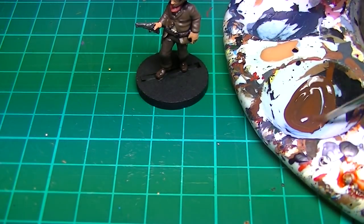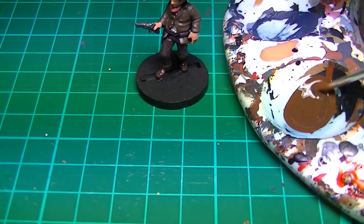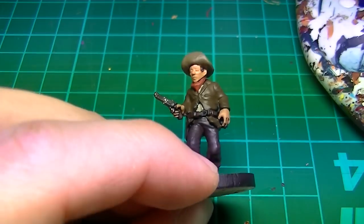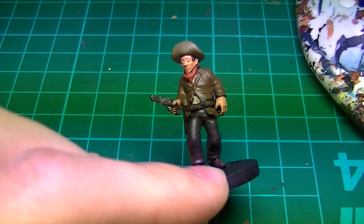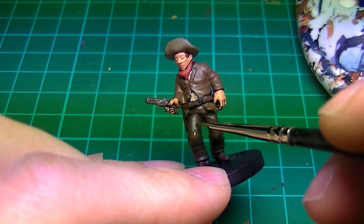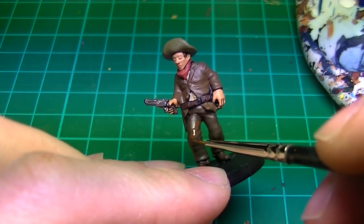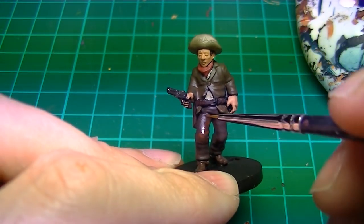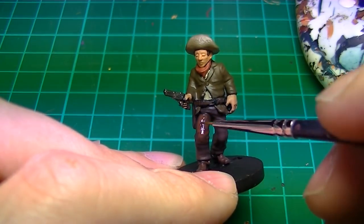We'll start highlighting his trousers by mixing Vallejo Flat Brown with German Camo Black Brown — roughly a 50-50 mix. It's important that the paint is fairly thin for blending. You can see how I'm layering the paint on the raised areas of cloth, not leaving too much of the base coat showing, mostly just in the creases.